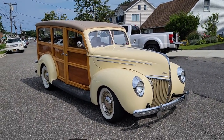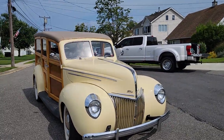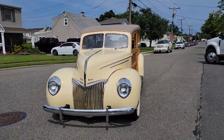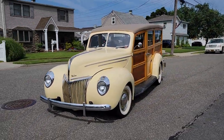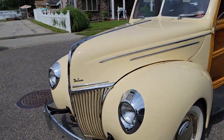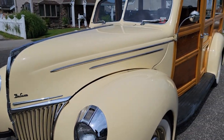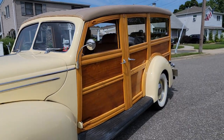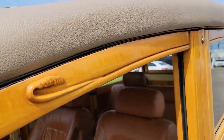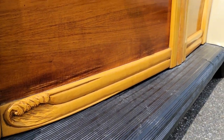My client drives this car everywhere. He's probably about 80 years old. A special guy did the wood — he does about one a year. He's got these cool waves integrated and carved in there. A really nice touch.